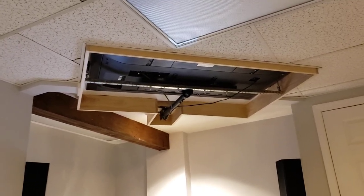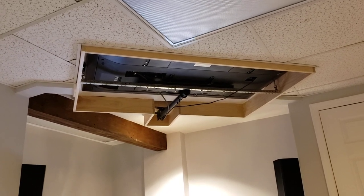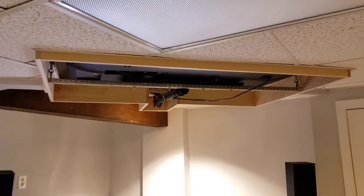Here's an update of what I did on the TV. I finished off the ceiling and closed it off nicely. Normally there are computers and a desk back behind it, which is why I had to build this.